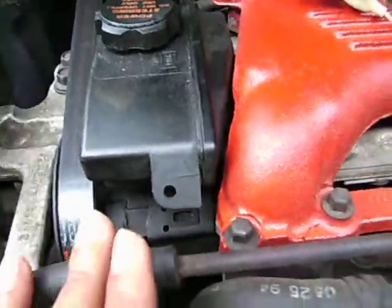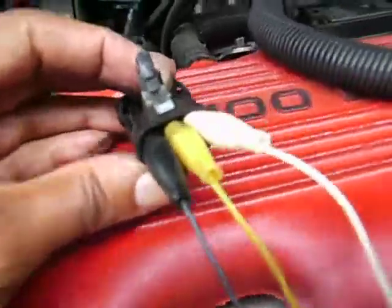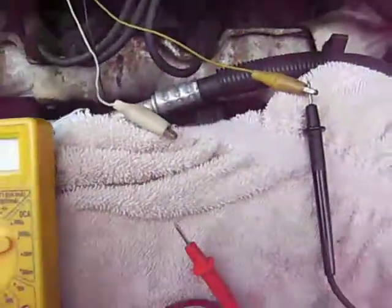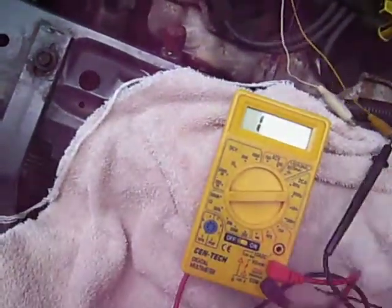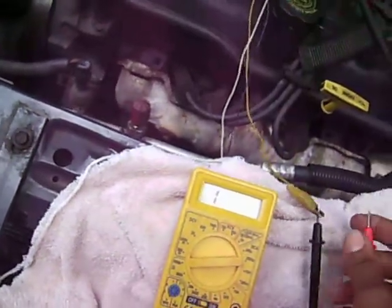What I did, I put some alligator clamps inside the connector — three of them — and ran it down to my meter. I've got the meter set at 20,000K, and I'm going to ohm it out.